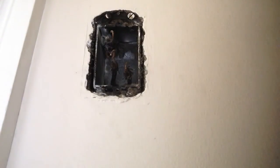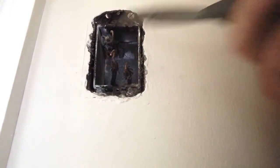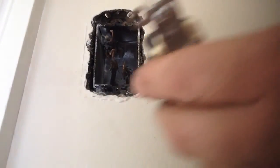Okay, we're back at the box. We've tested our switch and we know that this top one is our common, and these two are our switch wires. So we're going to go ahead and hook those up.